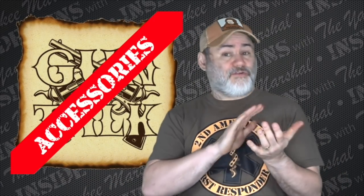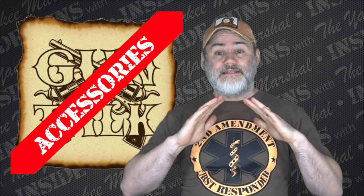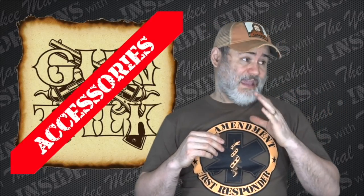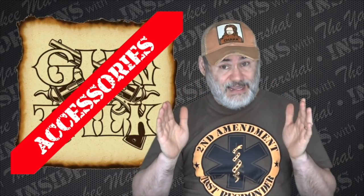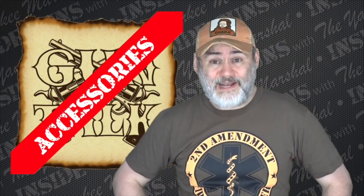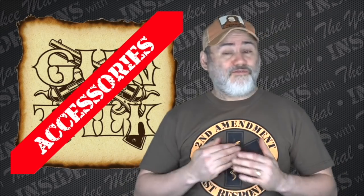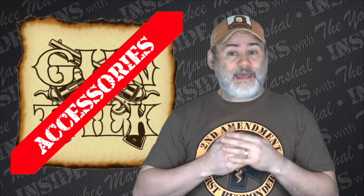I have recently been trying out an accessory on some of my firearms and I love it. It was a topic of discussion in one of our live chats a while back and I decided to go ahead and get one. People might be surprised that I love this item because it is kind of an eyesore on the gun — I'll admit that right off the bat. In the past my OCD probably wouldn't allow me to tolerate it, but it is so functional and I like to think I've grown as a person a little bit.